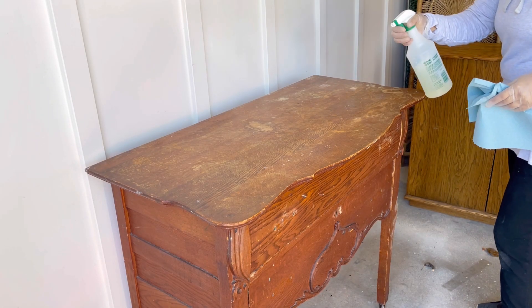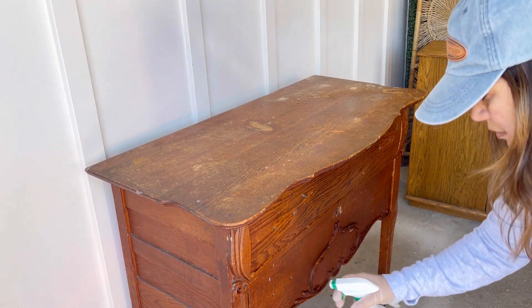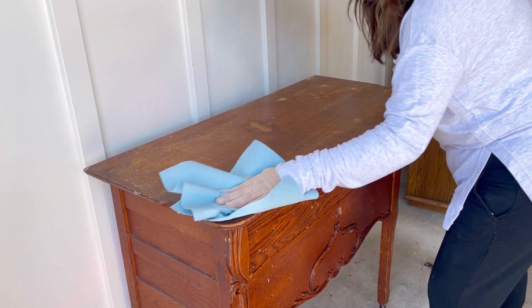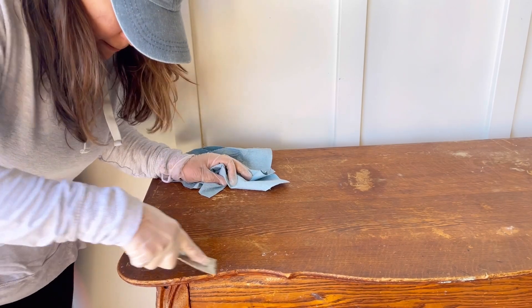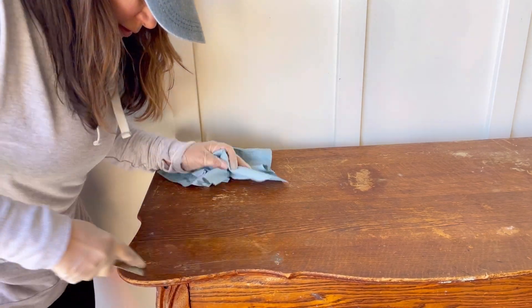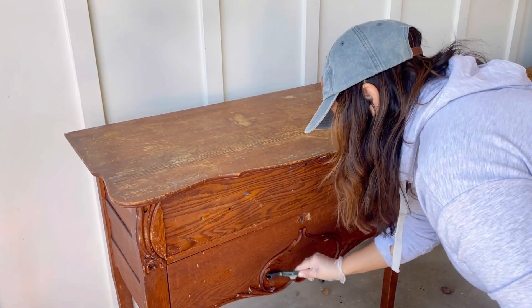When you buy a piece that's old and beat up like this one, you get a good amount of sticky grime that needs to be removed before the sander pushes it into the wood grain. I'm using Simple Green and a scraper for the thick grimy areas and I'm scrubbing the dust off that settles into any groove — and this piece has quite a bit of grooves in it.